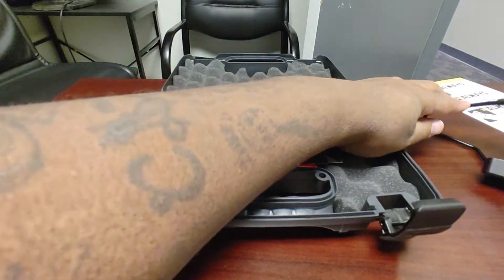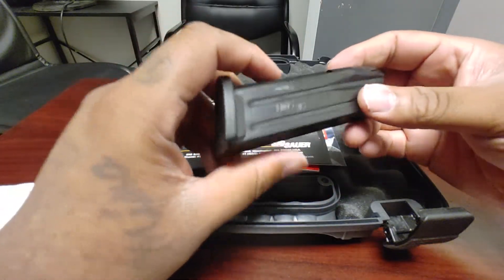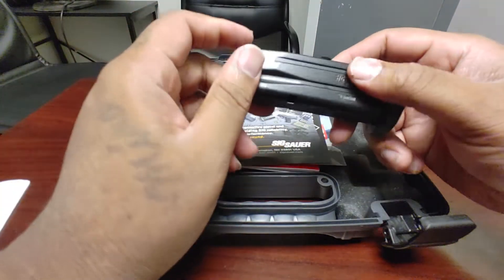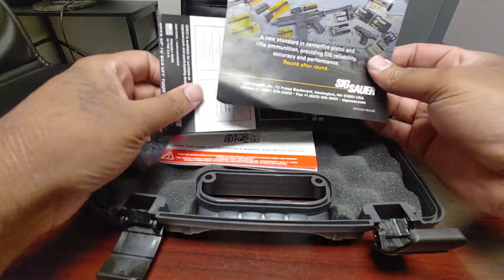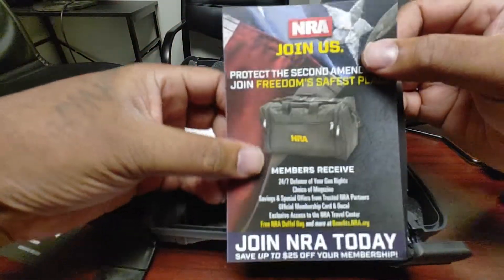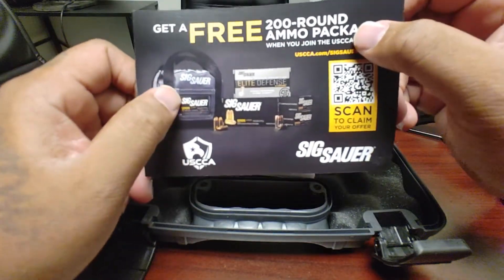I'll set this to the side and show you what came in the packaging. It does come with two 15-round mags. There is a model that comes with 10-round mags. It's 9mm of course. You get all types of informational inserts — about the cleaner or lube they use, an NRA membership invite, and a little bit about Sig ammo.